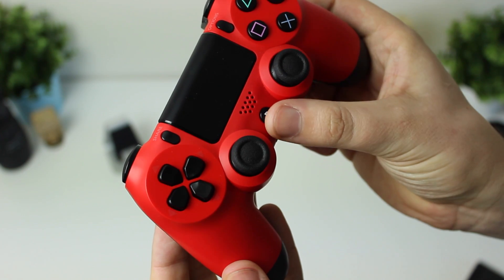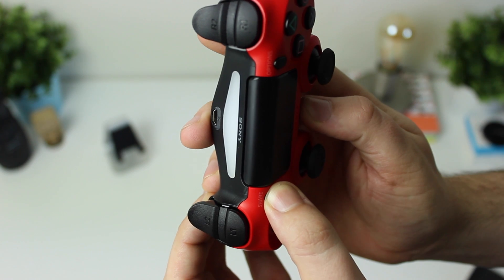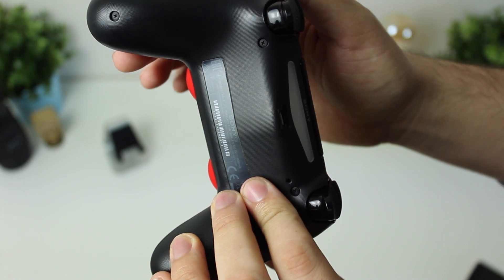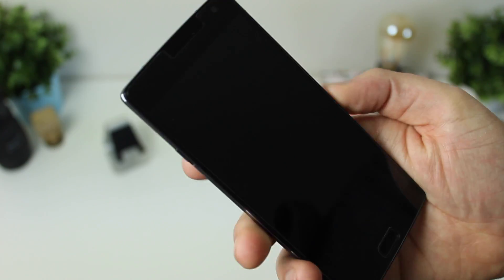What you need to do is put the controller into pairing mode by holding the PlayStation and the Share button down for a couple of seconds. You'll then get a white strobing light on the light bar on the bottom of the controller. The controller is now in pairing mode and discoverable by a device, for instance my OnePlus 2.